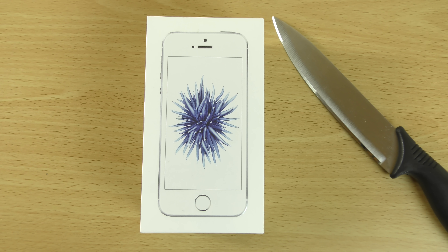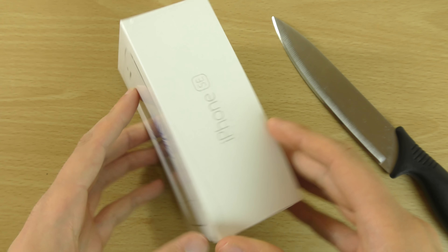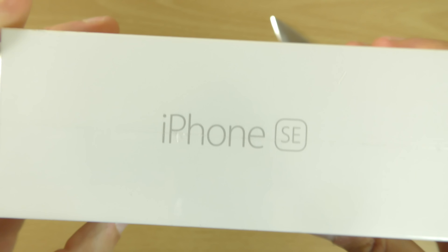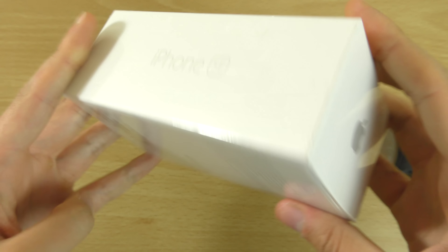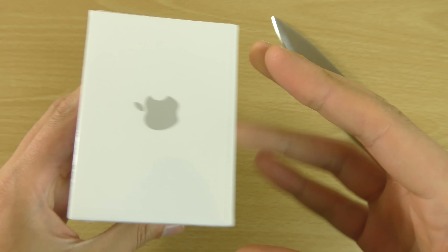Hey guys, so we do have the iPhone SE here, brand new for 2016. I just wanted to do a quick unboxing and first look of it. So this is the 4-inch renaissance here. I bet Android will copy iPhones now, going back to the smaller form factor.